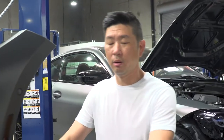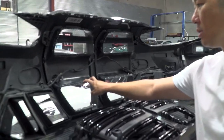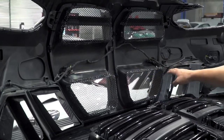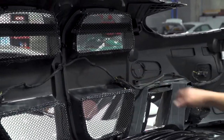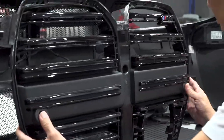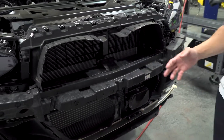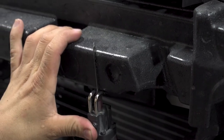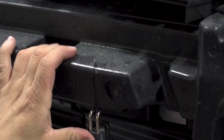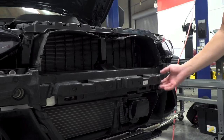Before we install the bumper back onto the car, I just want to point out one thing. Right now, this is our grill. We're going to see where these sensors are at. Ours sits a little bit in a higher position than the factory one. So, instead of removing the entire safety cone — we don't want to do that for safety purposes — we're going to shave off a little piece right here off the buffer, maybe about two inches off of it, so it can fit.